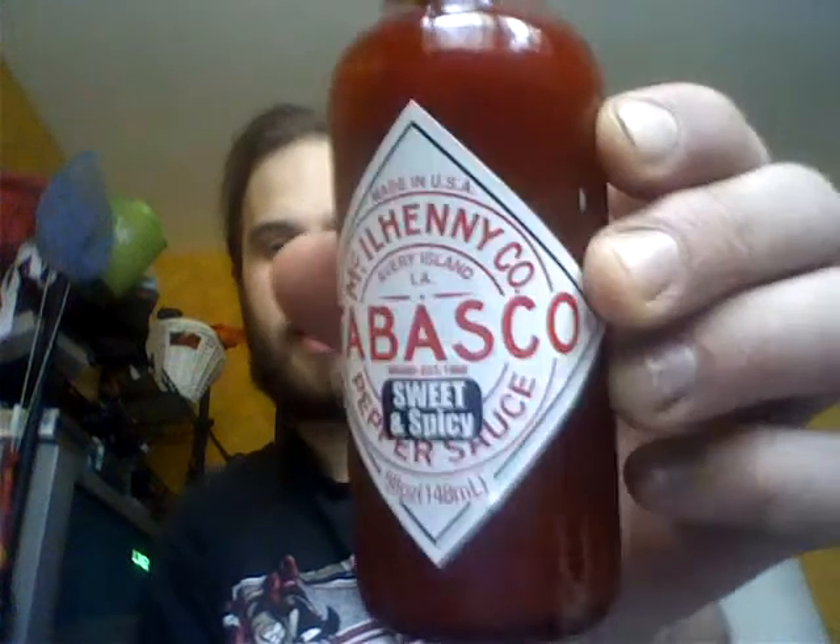Good afternoon. Today I'm going to be bringing you one that I picked up at a Kroger downstate in Port Huron, Michigan. And it's a Tabasco variety, sweet and spicy. It says on the box that it's an Asian style.